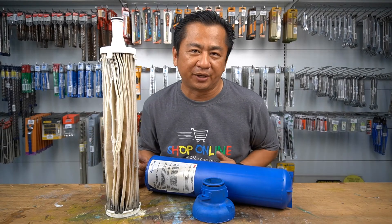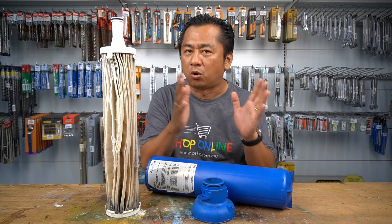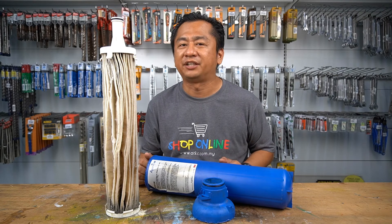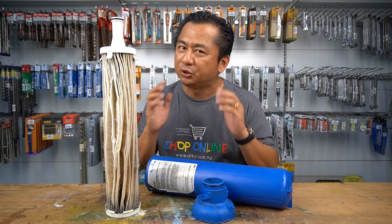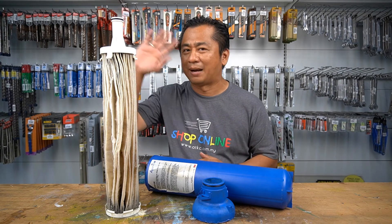Thank you for watching my video and I hope that all of you have a better understanding of an outdoor water filter system. Please be reminded to replace your filter cartridge on time to ensure clean and safe drinking water for you and your beloved family. I'll see you in the upcoming videos — bye-bye!